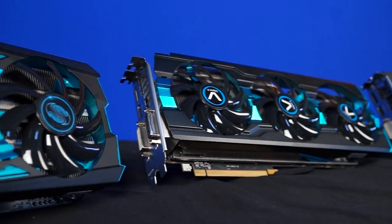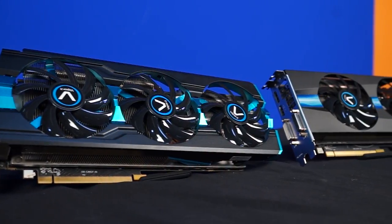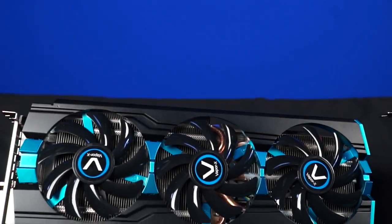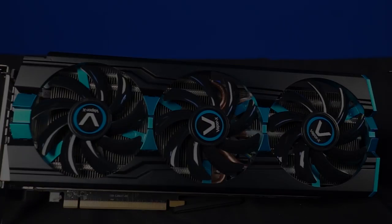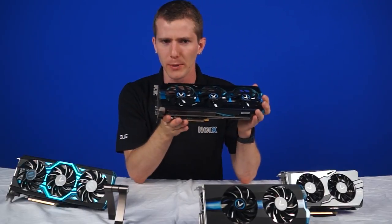Next is the GPU many of you viewers are probably already familiar with: the Vapor X R9 280X 3 gig. At $300, this is the enthusiast sweet spot with still pretty good bang for the buck, but you're not quite getting as many FPS per dollar because we're starting to get into the very high-end, fancy-pants hardware.